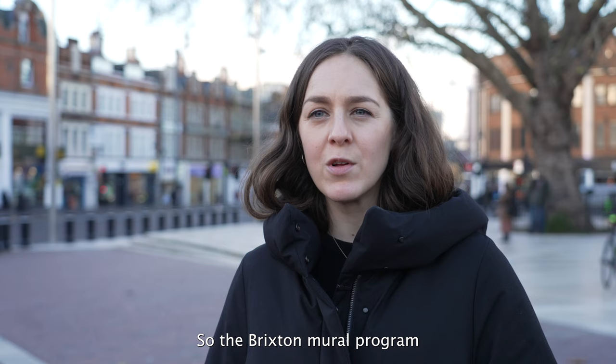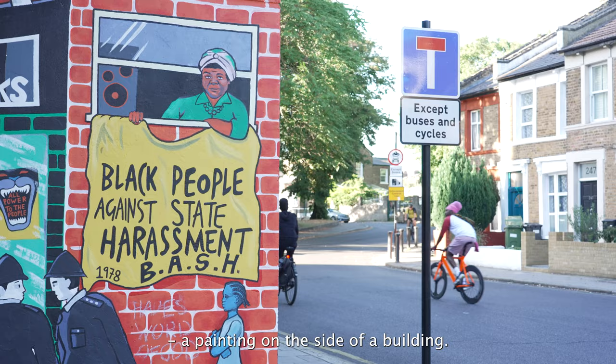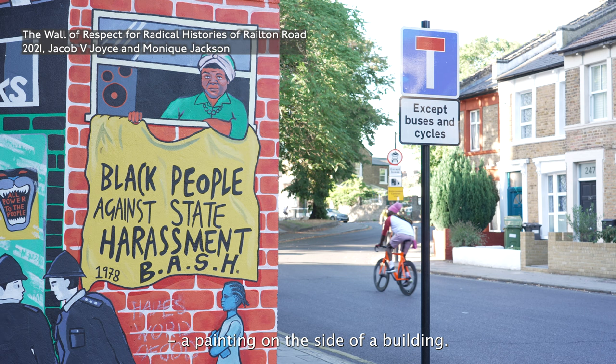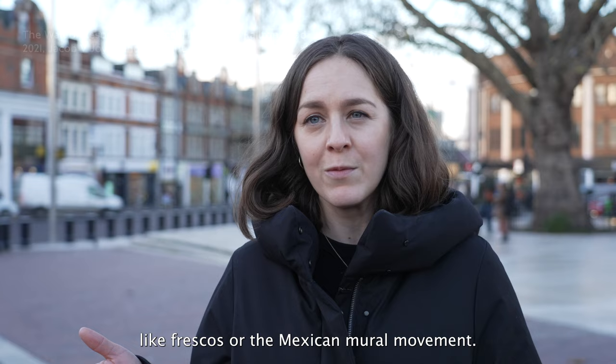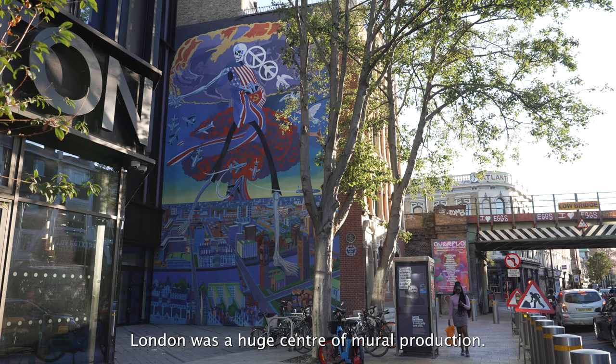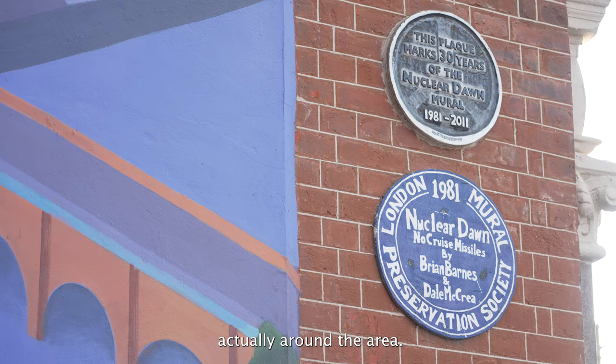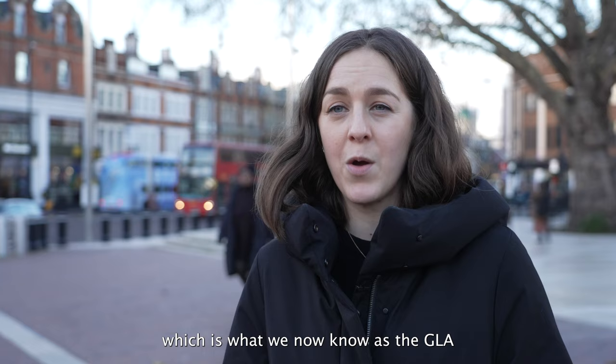The Brixton mural programme was initiated in 2018, to make a programme about what I think is the original public artwork — a painting on the side of a building, whether that's historically like frescoes or the Mexican mural movement. When I started the research, I found that in the 70s and 80s London was a huge centre for mural production. Lambeth was one of those, with over 300 murals created around the area. In the 80s, the GLC — the Greater London Council, now known as the GLA — was giving a lot of money to public art causes.